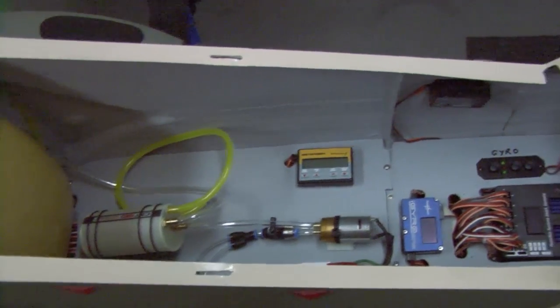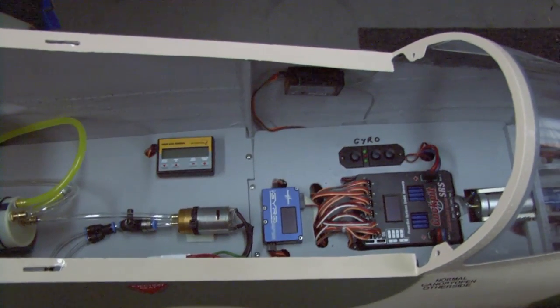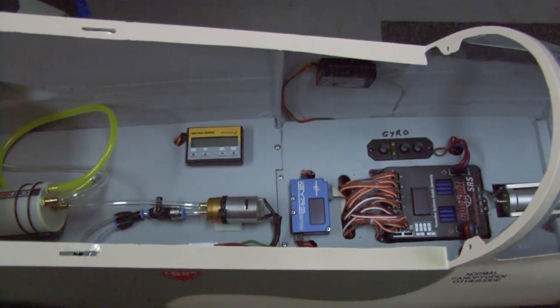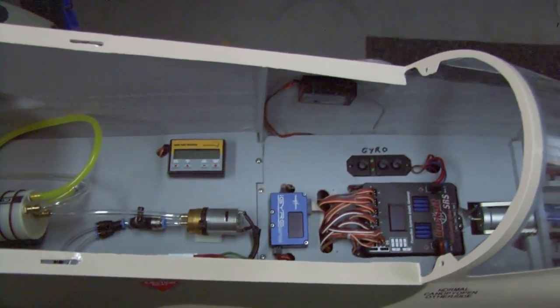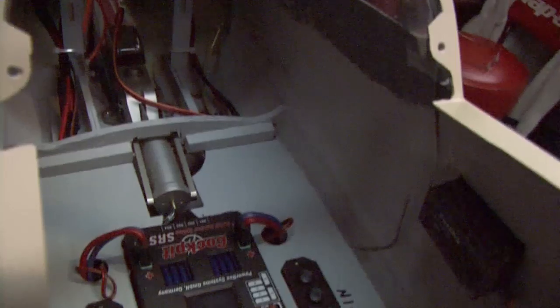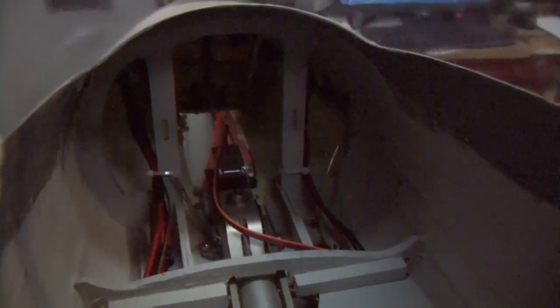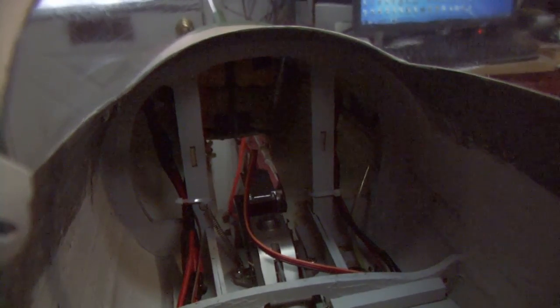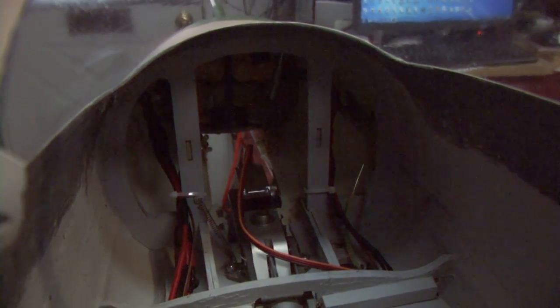The fuel pump and the ECU are up from that, and then of course there's the PowerBox SRS with the iGyro. The tubing is underneath these boards so it's pretty much invisible. Up front we have the front nose gear unit, and way up front buried in the nose are all the batteries — I did not have to add any weight to achieve CG.